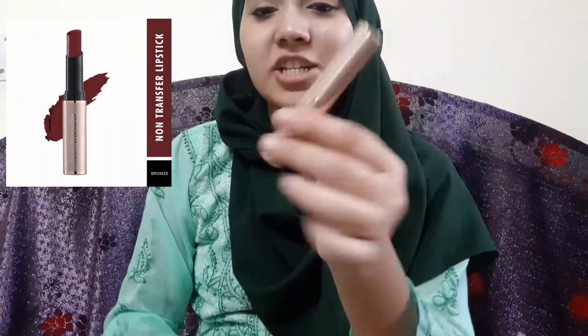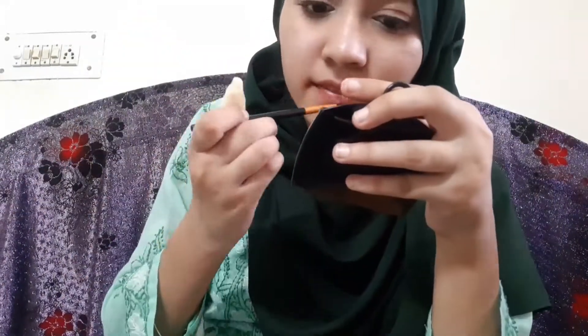Next I'm going to show the lipstick. This is Swiss Beauty's non-transferable waterproof lipstick in a bronze shade. It's matte but doesn't look dry or creamy — it looks good. I apply it to my lips and I can see my face — it looks great. That's my final look!